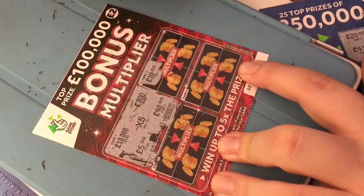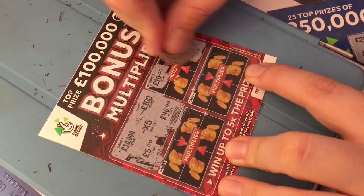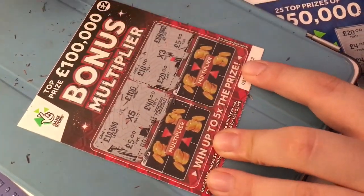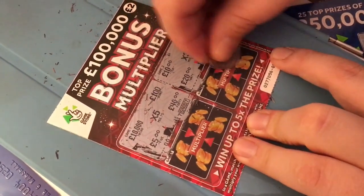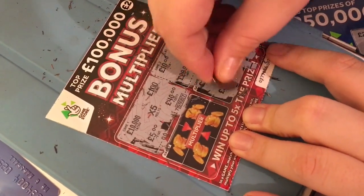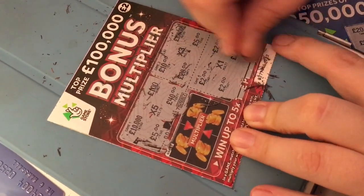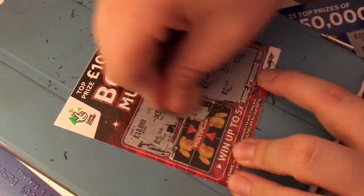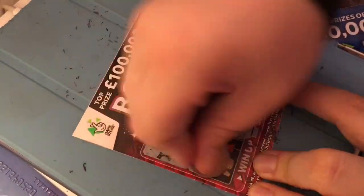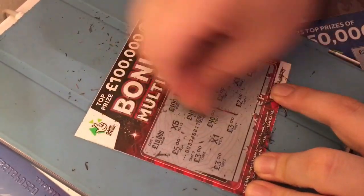Here on the next one, game 2: £10, £100,000, £5, £20 - not a winner on that one. Then: £2, £20, £2, £2, £2 - times by 1, so that's £2. Last one: £40, £3, £3, £3, £3, £3, £3 - times by 1, so that's £5.